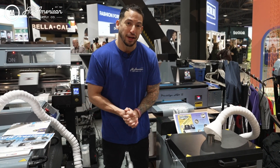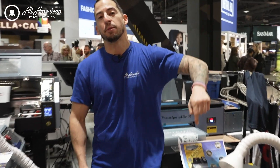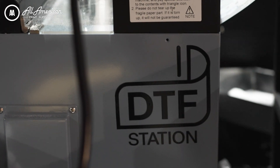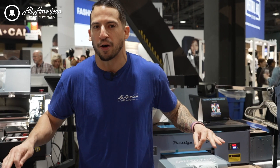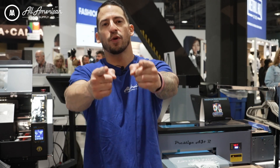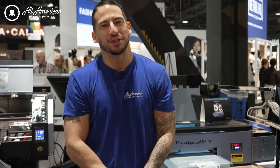Available now at aaprintsupply.com, or you can hit the description links down below for more information. DTF Station continues to emerge as a serious player in the direct-to-film game and we've been thrilled with their equipment and supplies so far. That's pretty much going to wrap it up for this video. My name is Estevan — if you haven't done so already, go ahead and hit that thumbs up. We are All-America Print Supply and we'll see you on the next one.